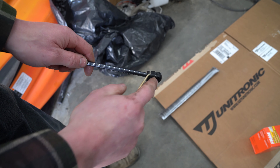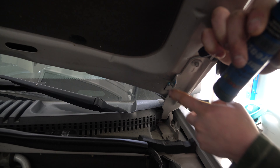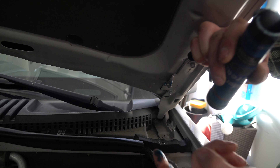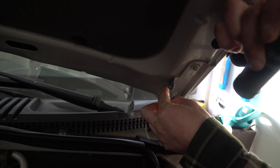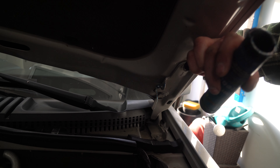Now before we go to put this on, the little ball that this slips off of — we're gonna throw a little bit of grease on there. So right here is the little ball — just a little bit of marine grease, whatever you want to use — and I just like to put this on here so it lasts a little bit longer.